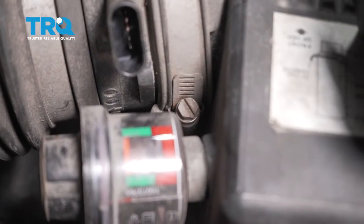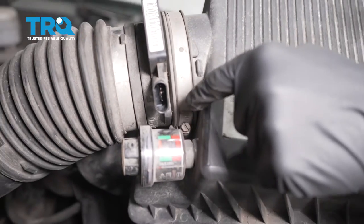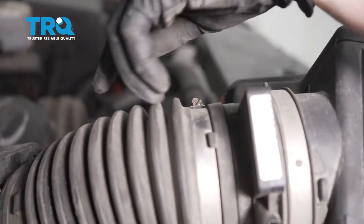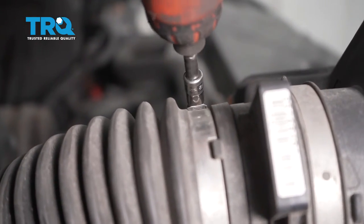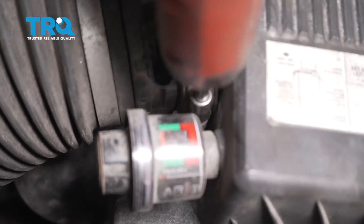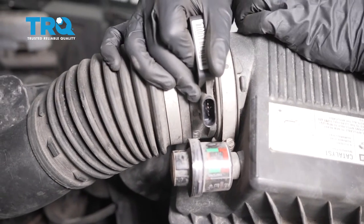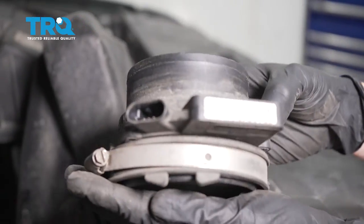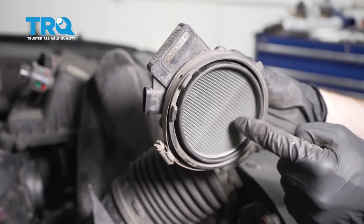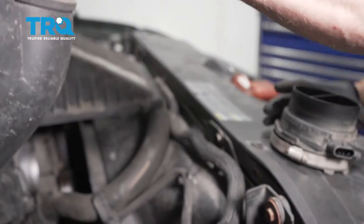We're going to have to go ahead and get the mass airflow sensor off of the original unit. To do that, you're going to find two clamps: there's one here that holds it to the air filter box, and then there's another one on the other end that holds it to the rest of the intake. Just go ahead and loosen those clamps and carefully pull it off. Give it a quick inspection — make sure you don't see any dirt or debris on either side. This looks fine. Set it aside.